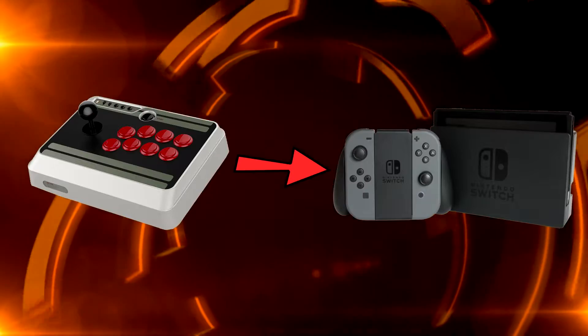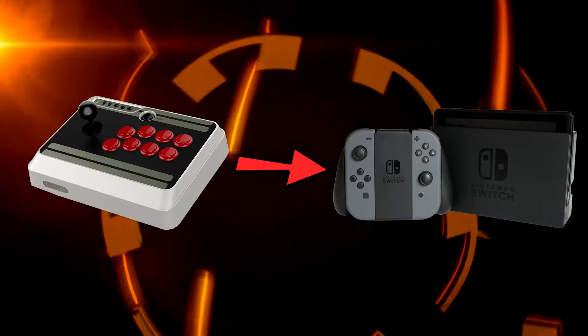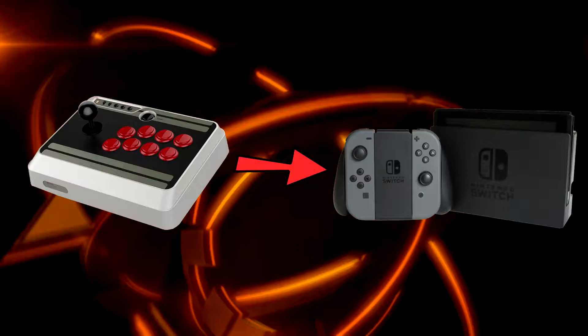The Arcade Stick does support the Nintendo Switch, but only with a firmware update. With this method I'm going to show you, you do not need to firmware update your Arcade Stick.